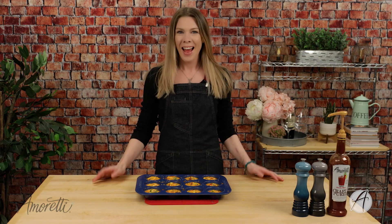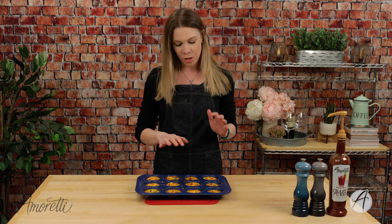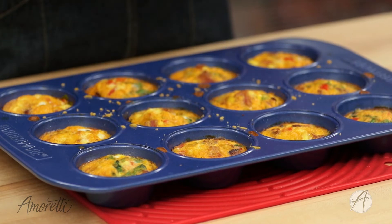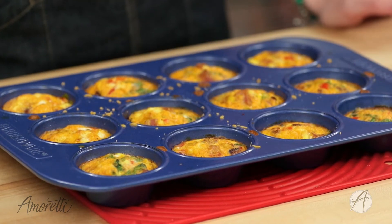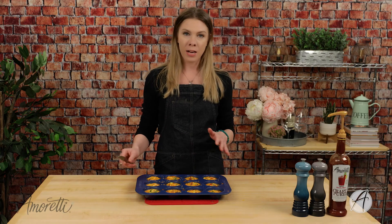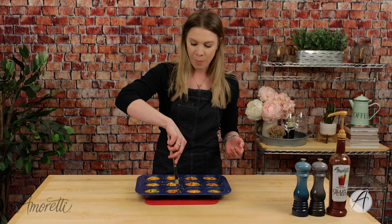I'm going to pop these in the oven for about 15 to 20 minutes and they'll be done. I baked our egg muffins for 20 minutes. You want to make sure the top looks nice and golden and doesn't look wet. If the egg still looks a little bit wet, keep it in there for a few more minutes. If your egg bites are stuck, just use a knife and go around the edges and you'll be able to pop it right out.